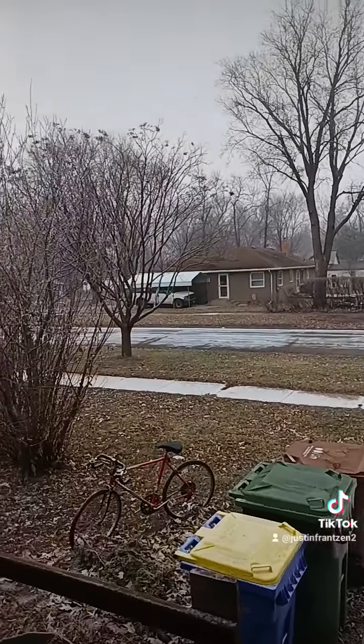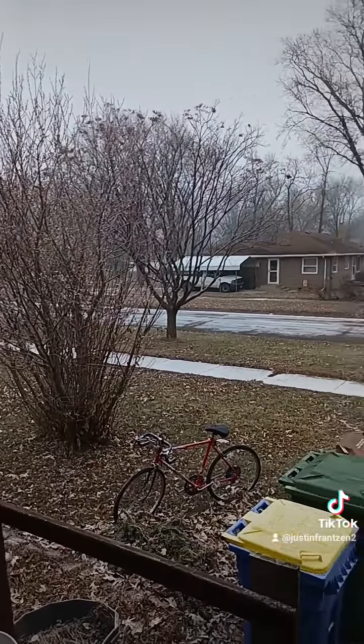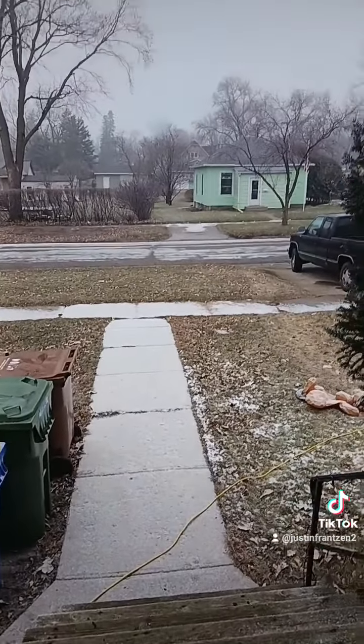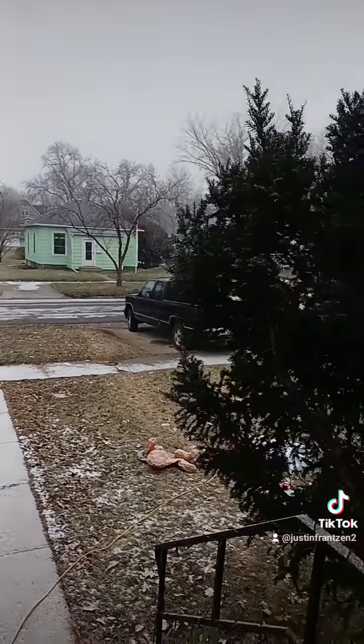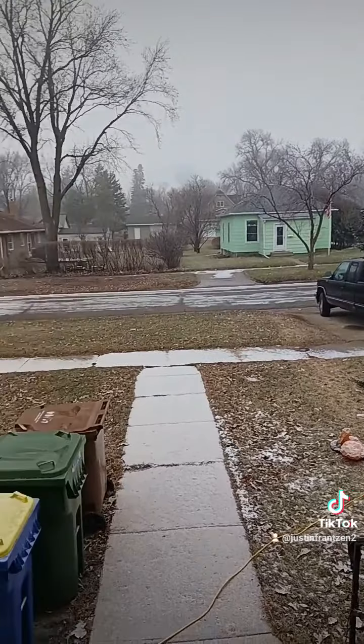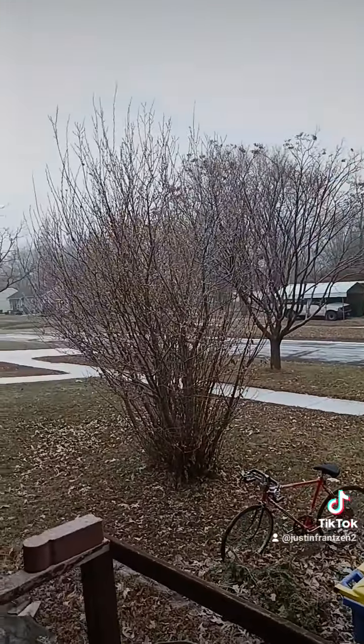It's not as foggy as it was earlier, but yeah, we do have a little bit of snow on the ground — not a whole lot, but it did make for slick conditions. You can see my truck over there. So yeah, this is kind of what it's been doing.